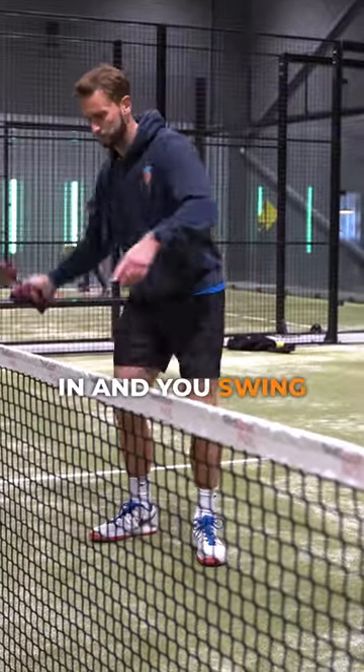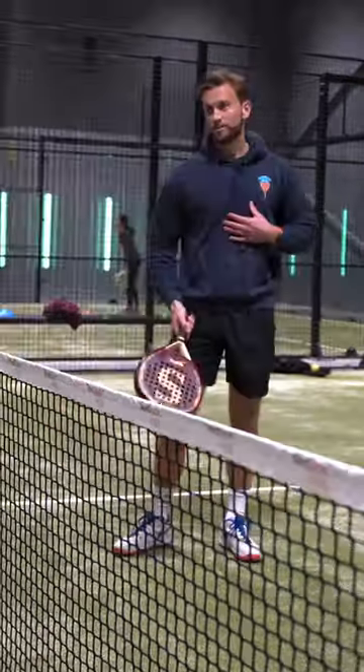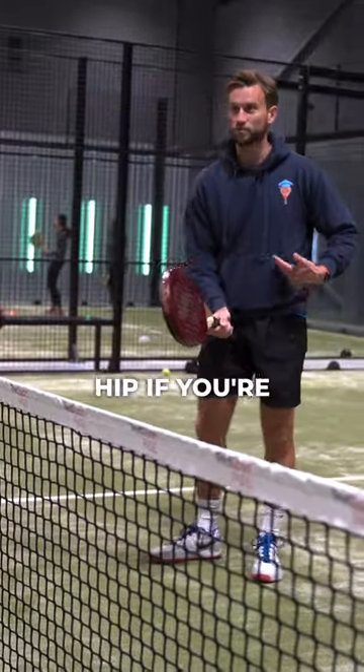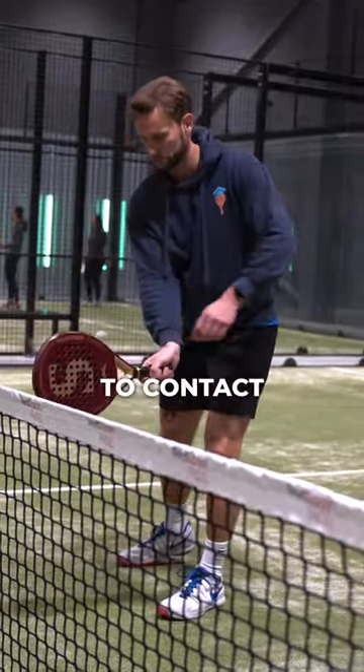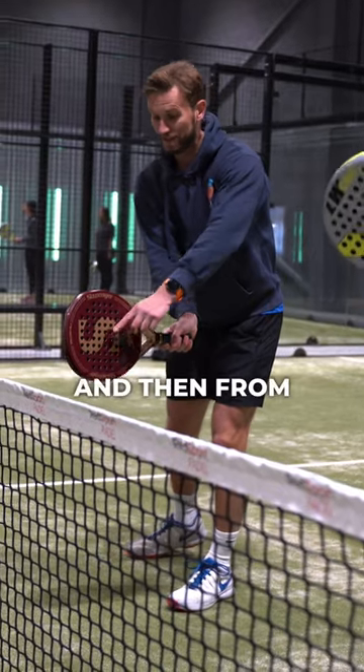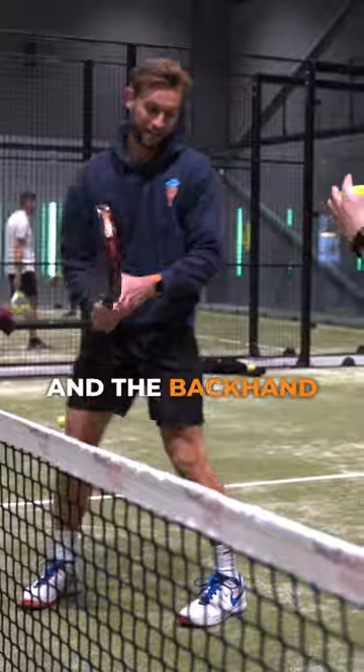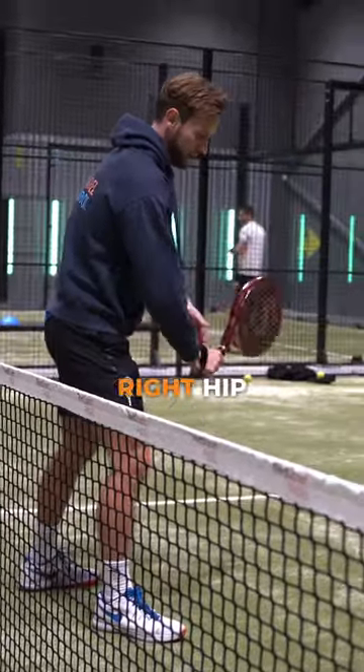It's not like tennis where you would come in and swing like this. The contact is always in front, and for the forehand it will always be in front of your left hip if you're right-handed. From here I'm always looking to contact here, and then from here — like we talked about — the follow through, you're then going through the ball. And the backhand would be similar but obviously opposite, so from here, right here.